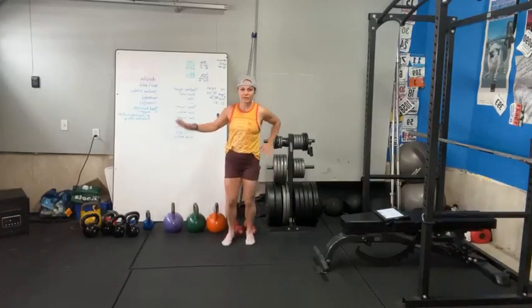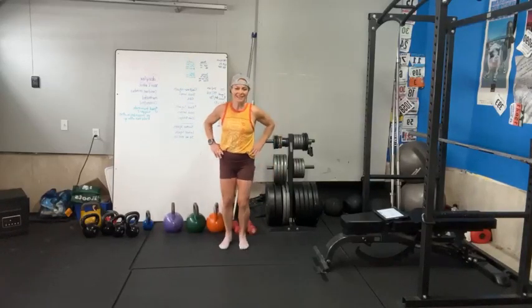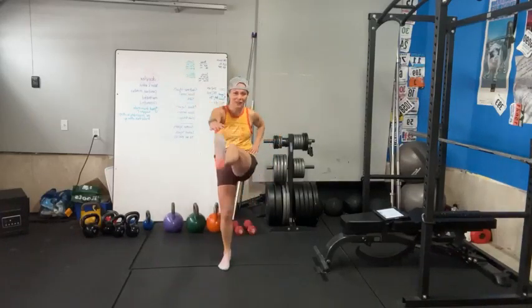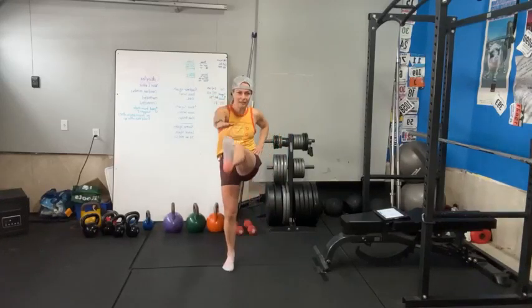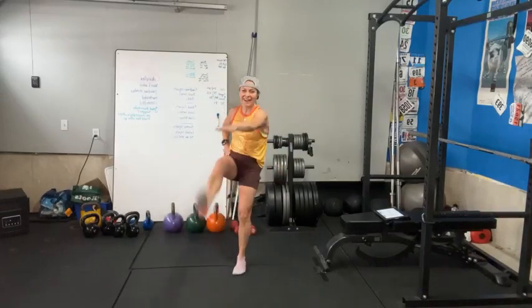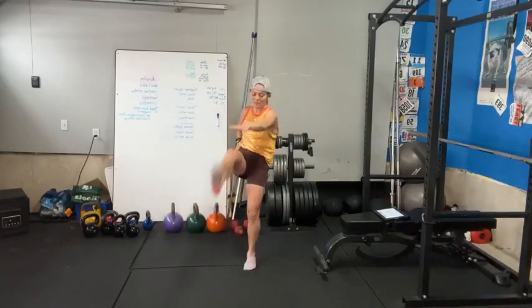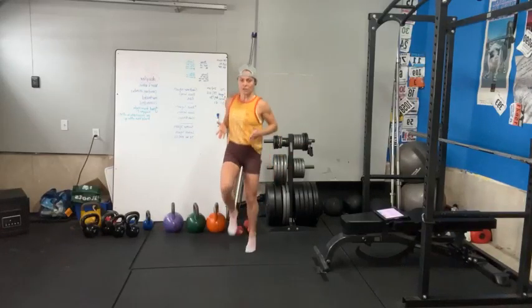How's everybody feeling so far? I have a feeling my live isn't showing in the Facebook group right now, so you're probably going to find the replay and do this with me later. I probably should have gotten with an administrator to allow my live to go through, but anyhow, I'm just going to keep talking and coaching.